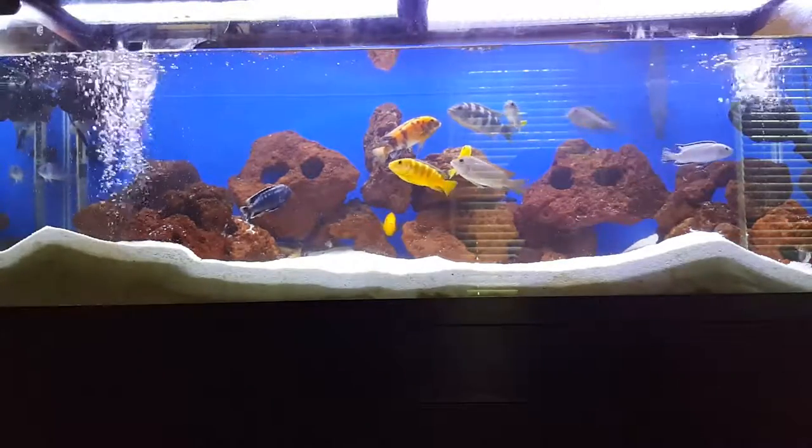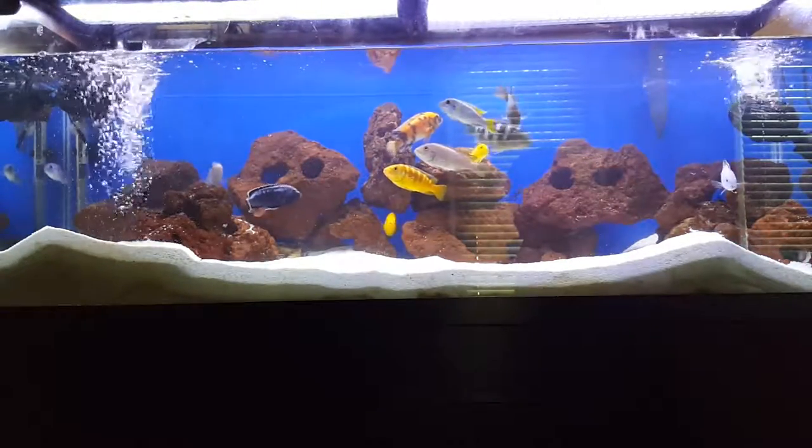What's up, what's up? Hey man, it's Water Change Tuesday over here for the 55 Mbuna.